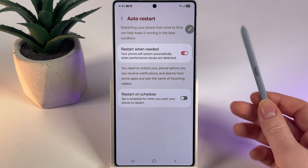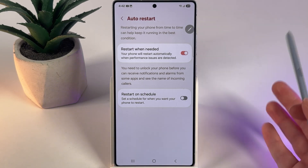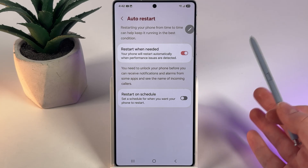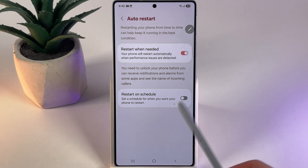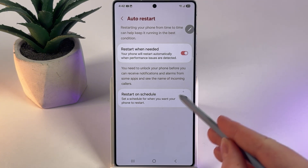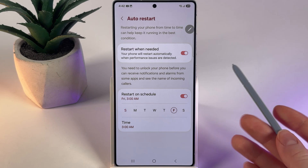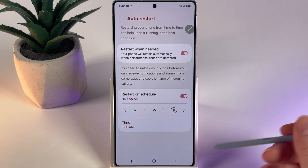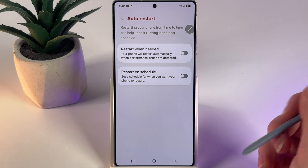There are two options: Restart when needed, which means your phone will automatically restart when performance issues are found, or you can set Restart on Schedule for when you want your phone to restart. You can enable this feature by clicking on the slider and selecting the schedule for Auto-Restart, or turn off both features and restart your phone manually.